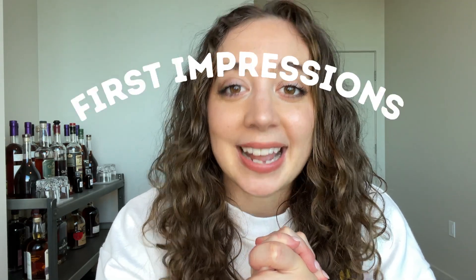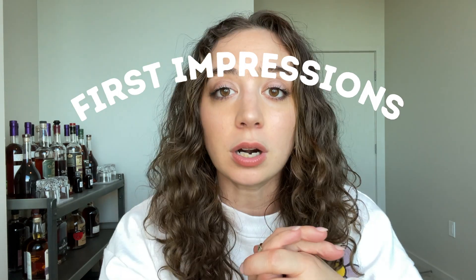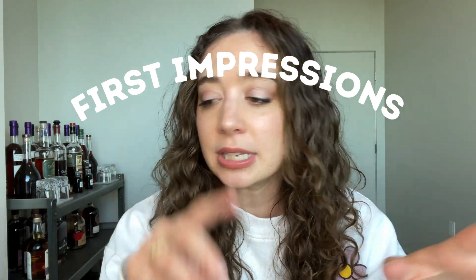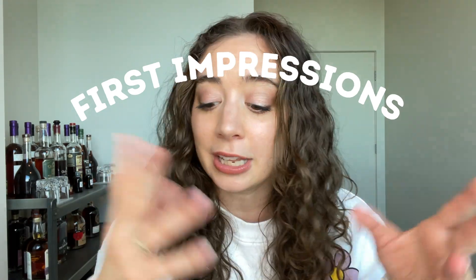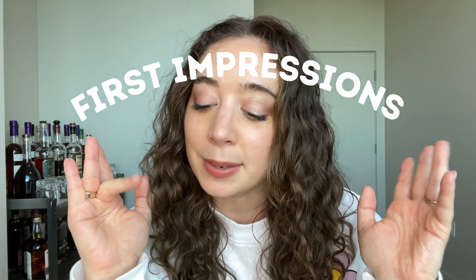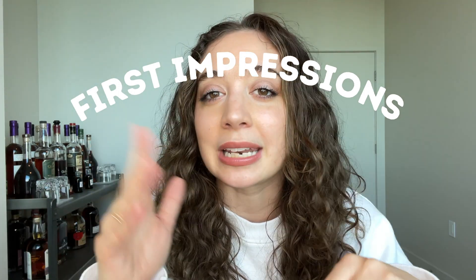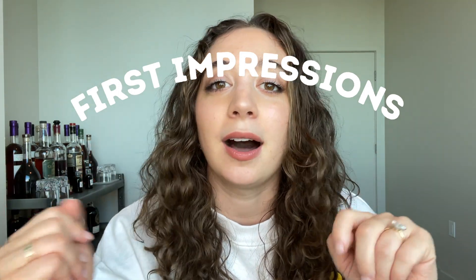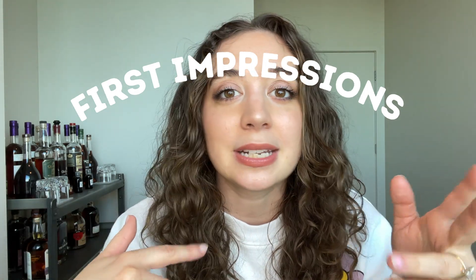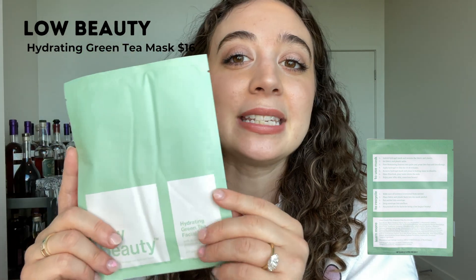Hi guys, welcome back, happy Friday! Today's video is a first impressions video. I have four hair products and one face mask to share with you today. I've used these all maybe three or four times and I have some thoughts on all of them — these are just my first impressions. In six or eight weeks I'll follow back up and give a fuller review if I continue using them.